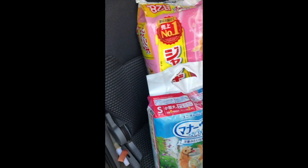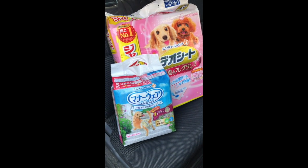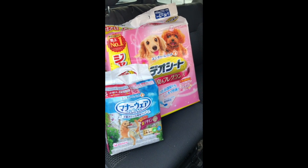Can you believe that is 4,000 yen? That's about $35. This dog is killing me.